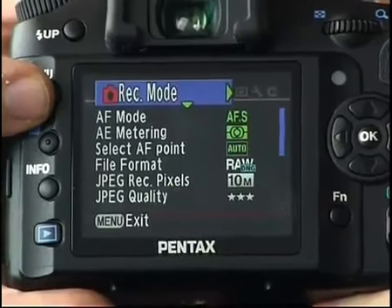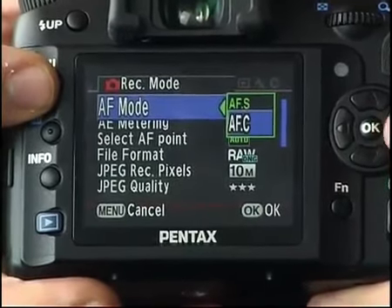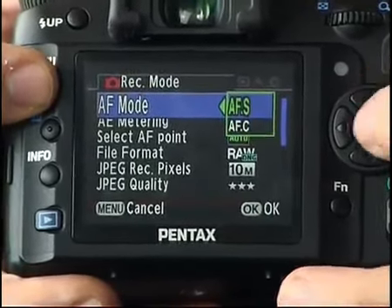The menu is fairly self-explanatory. All the functions that you need are here. It is a bit crude and a bit dated because of the graphics — they're not the most sophisticated in the world, but they do the job.